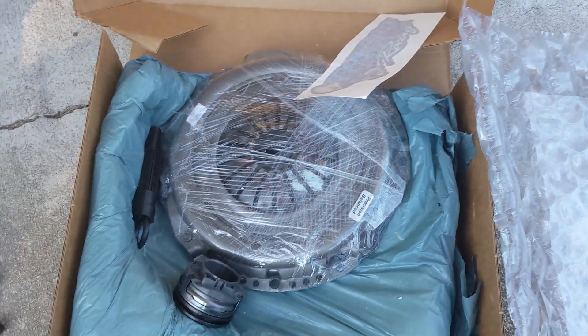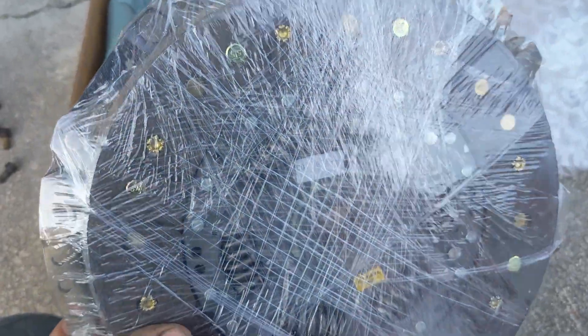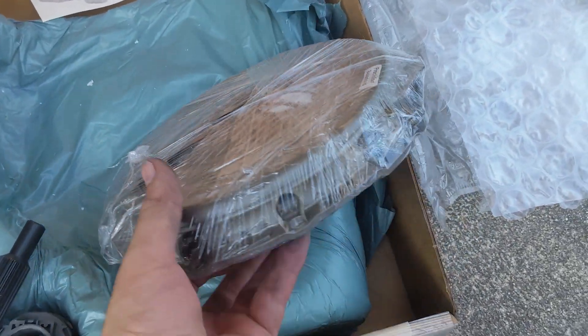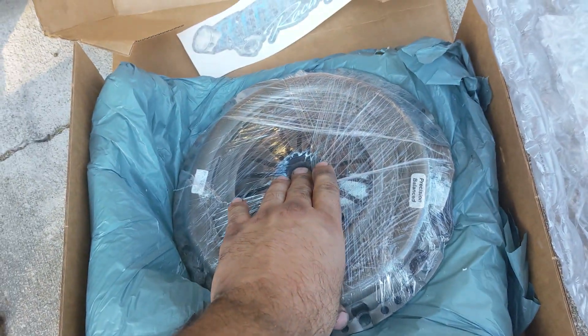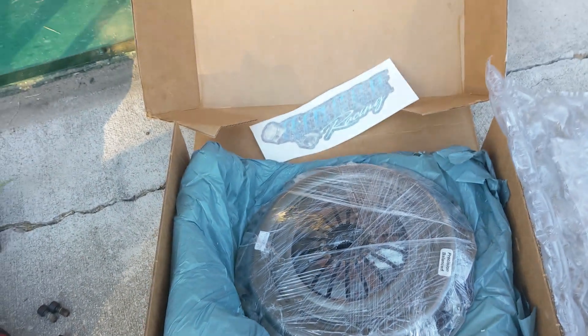Out with the old — and to be honest, this clutch still looks like it's okay, but let's go ahead and go in with the new. This is a Stage 4 kit from Ringer Racing. Definitely go give those guys a look. Mike Hood, the guy who runs the company, has got a pretty fast B5 A4 — a really wicked build. He definitely makes some good stuff, so if you're looking for a clutch for your B5, definitely hit the guys up at Ringer Racing.